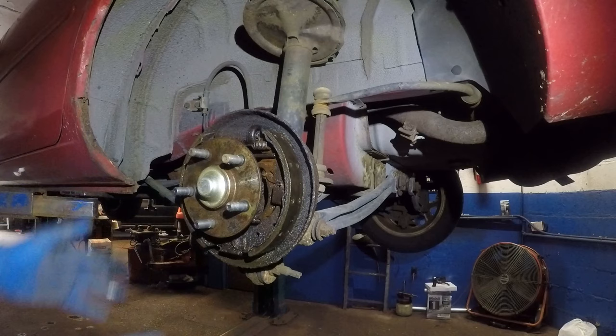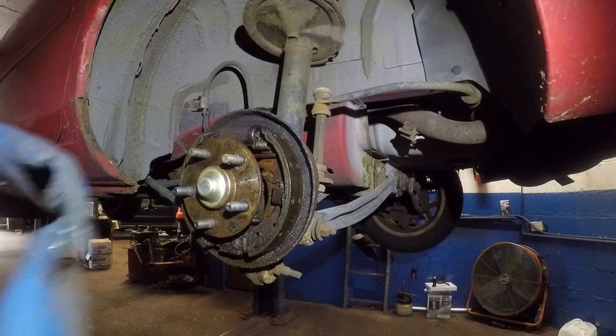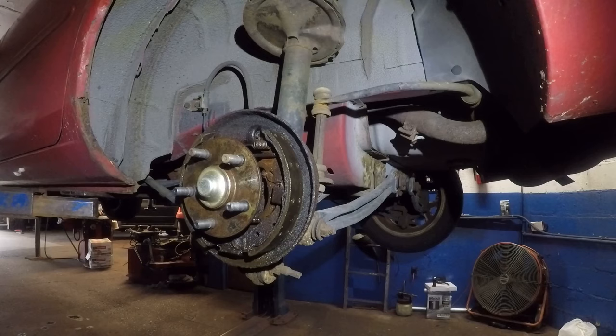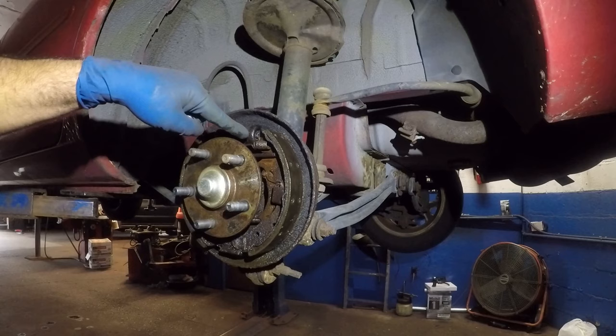When you're doing this job, replace everything guys — it'll be costly but what can you do. I did give an estimate to this customer and she declined most of the work. She said just fix the cylinder and let it go. I told her the brake pads are very, very old. All I can do is make a receipt with a disclaimer stating what the customer requested and declined. Anyway, I'm going to show you how to change this cylinder — it's a very easy, simple job.